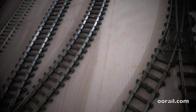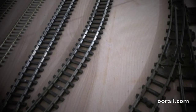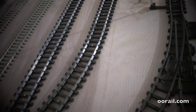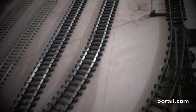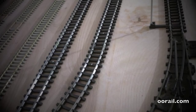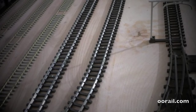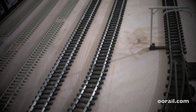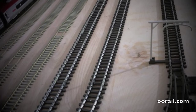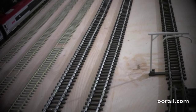Before moving on to the Bachmann Thomas the Train set, here we have an expanded Triang Railways train set — actually the Blue Pullman set you just saw, expanded with a couple of expansion packs. That concept is quite old with Hornby, and we've actually figured out a way to integrate it into our much larger permanent layout. As I said at the beginning, train sets are a very good investment because you can take the components and recycle them into a permanent layout when you decide to build one.